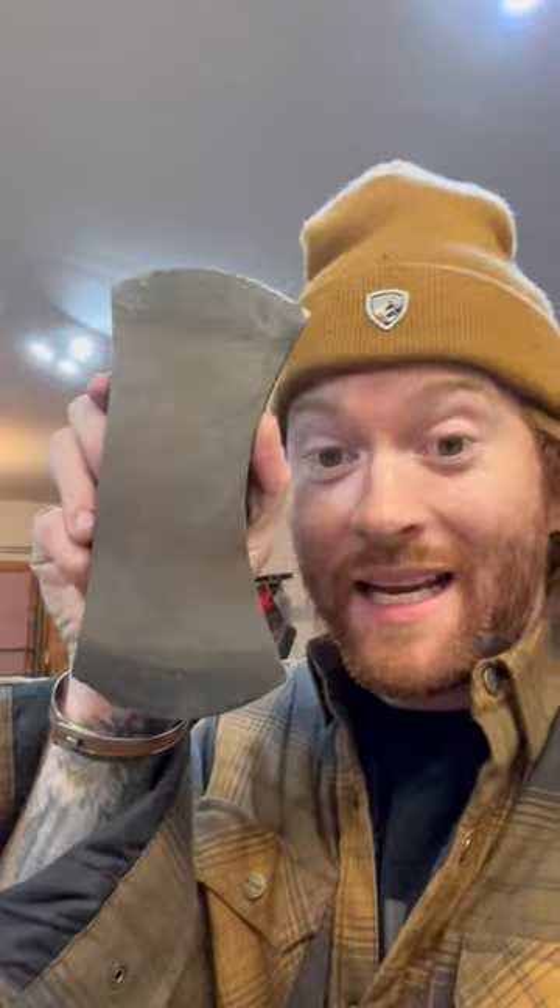I will be putting it on this handle and then putting this great head on it. It is a Gransfors Bruks, which is my favorite. It is a Swedish company, so I love it. We'll be putting it on there and then probably doing a raffle for it, so stay tuned.